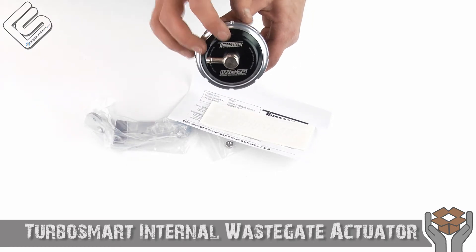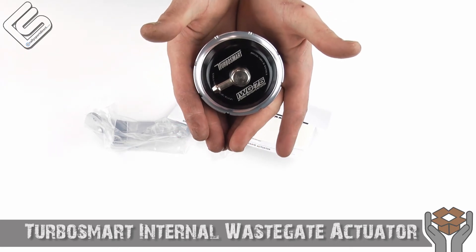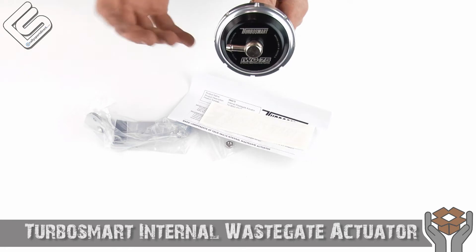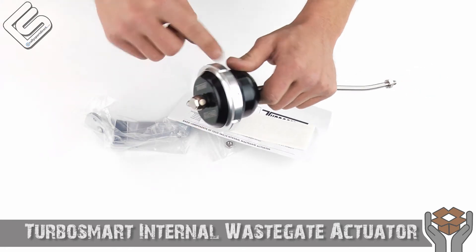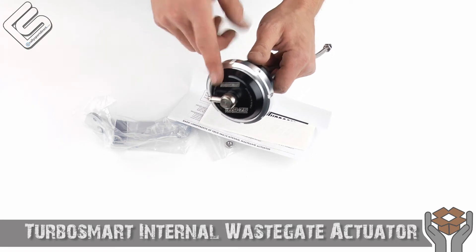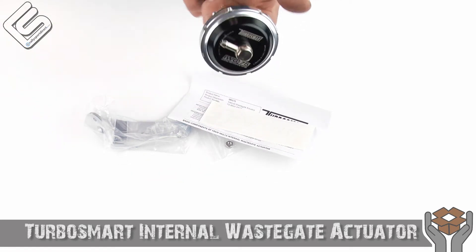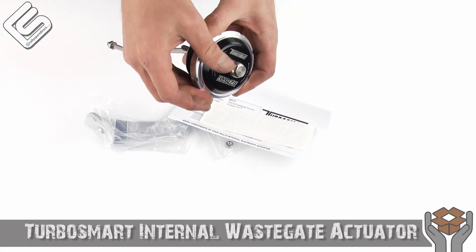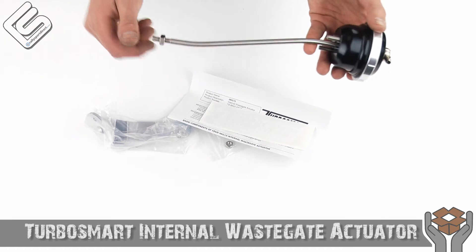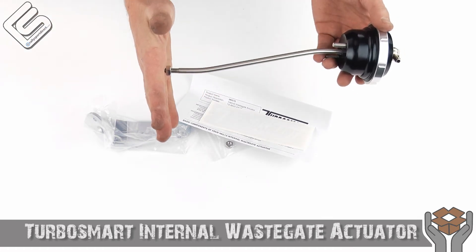One thing I really like about this is if you look at it from the top, it looks like their standard wastegate. Isn't that kind of cool? I just think TurboSmart does an awesome job with their products. And I'm guessing with this being removable, you can actually upgrade the spring and go whatever spring rate you want. But again, 14 PSI comes in this one out of the box. Really nice fittings, and you can actually rotate that to get a cleaner install. Of course, you've got your long actuator arm here, which would hook up to your wastegate flapper.